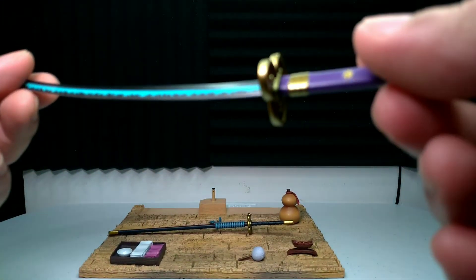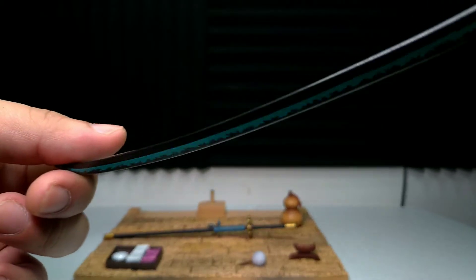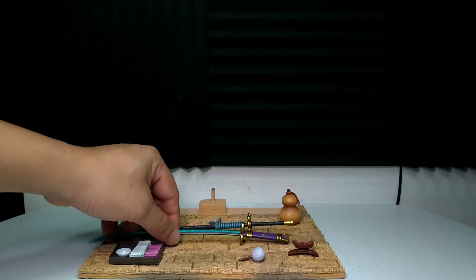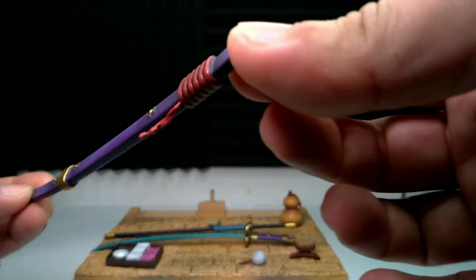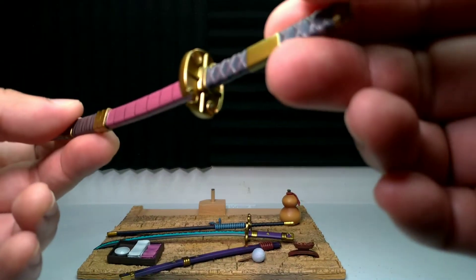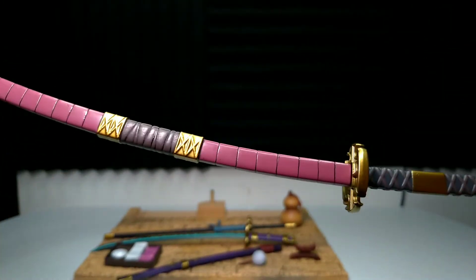Ito yung espada na hawak ni Zoro. Hindi ko alam kung ito yung Edma na binigay sa kanya dun sa Wano. Ganda ng details, matalas. Tapos ito naman yung lagay nung sword — ganda ng details din, wala lang siyang butas para masuksok yung espada. Ito naman yung isang espada nya — ito yata yung Sandai Kitetsu. Grabe, details din — lagit talaga kapag resin yung materials.